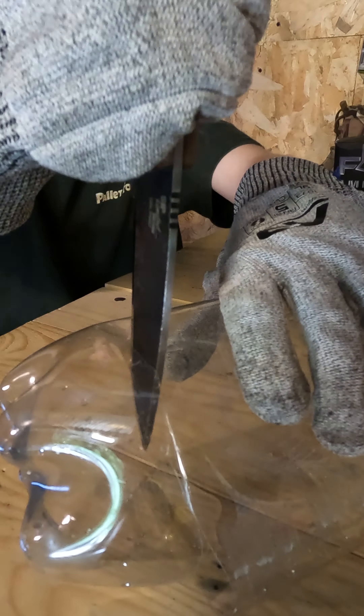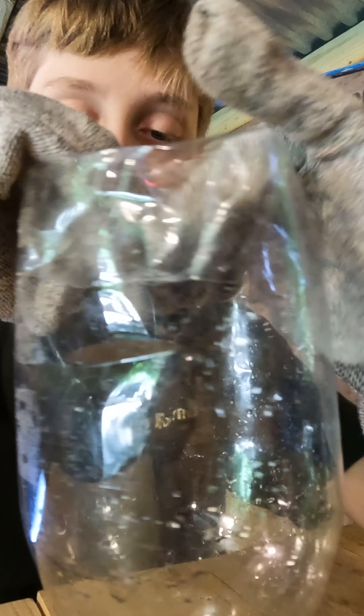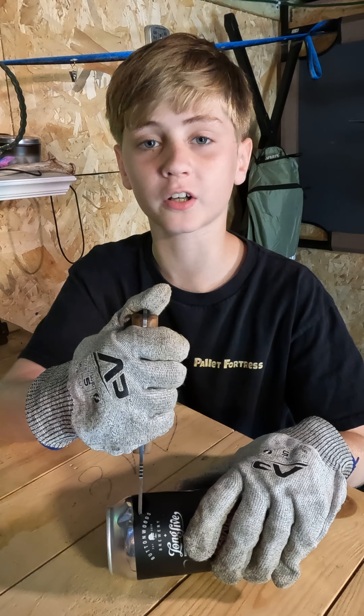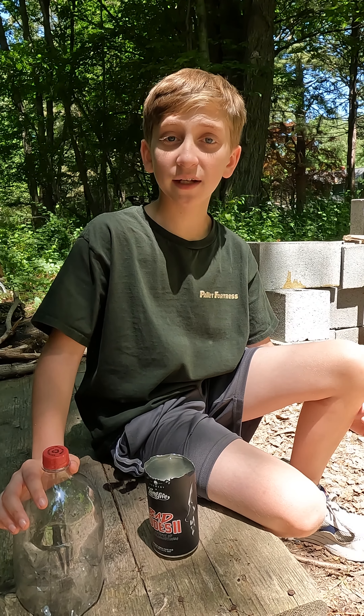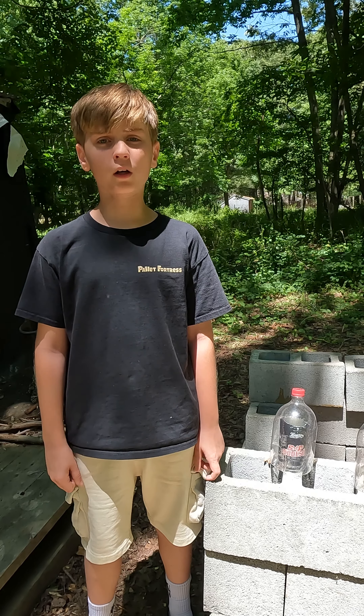Cut the bottom off the bottle and fold it into itself to make a gutter. Then cut off the top of the can and fill it with water. Put the bottle over the can and place it directly into the sunlight. The saltwater will evaporate and create condensation on the inside of the bottle, and the water will drip down into the reservoir you've made at the bottom.